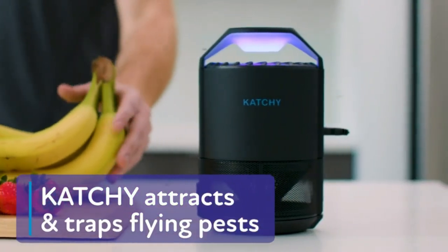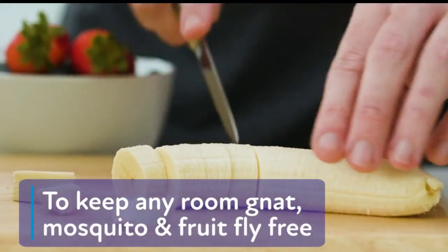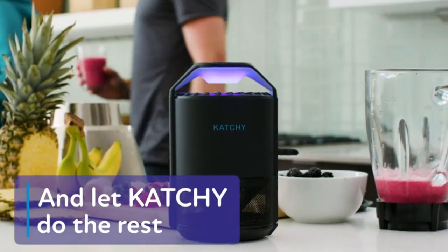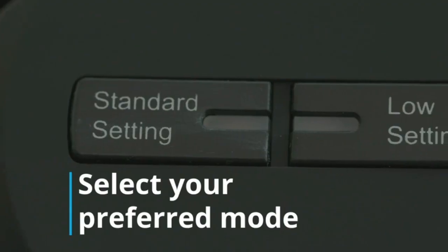Catchy Indoor Insect Trap is an easy way to get rid of pesky insects in your home without the use of chemicals or zappers. This trap uses a combination of suction, bug light, and sticky glue to catch mosquitoes, gnats, moths, and fruit flies.